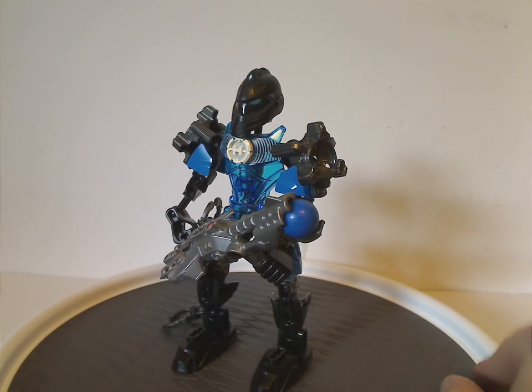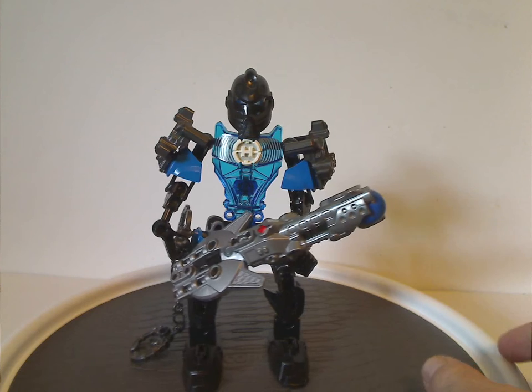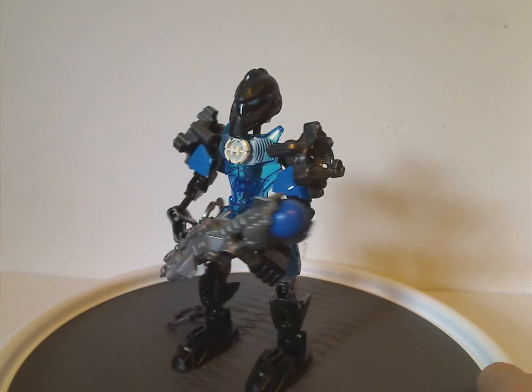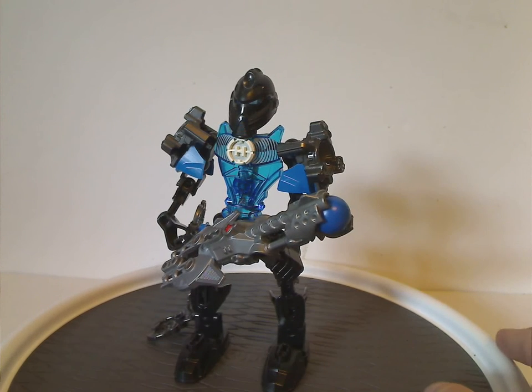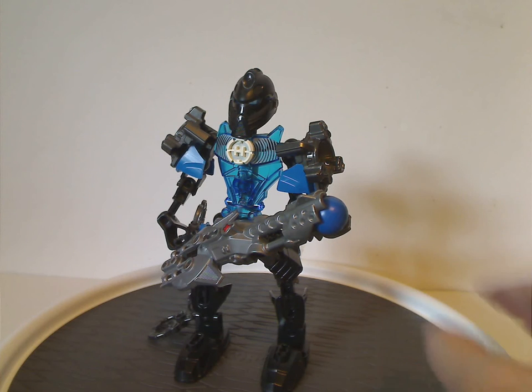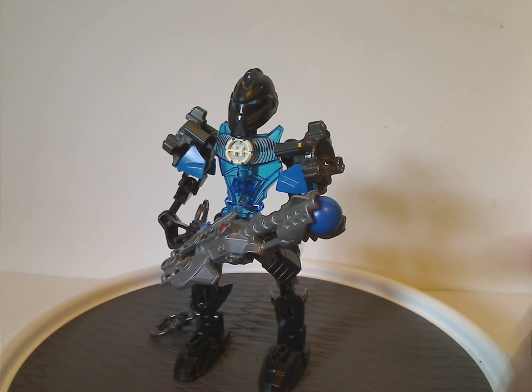One good guess I have, which is probably as good as a lot of yours, is that if he did continue on into Breakout and Invasion From Below, then I think the secondary color also could have been either red or even green.